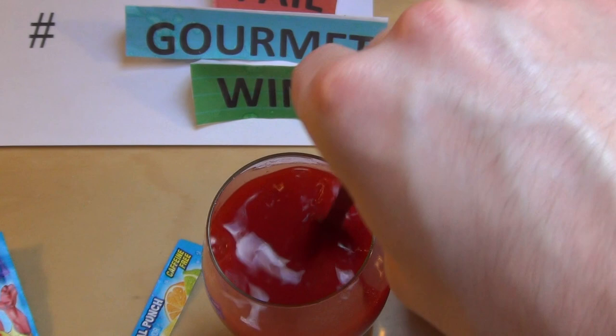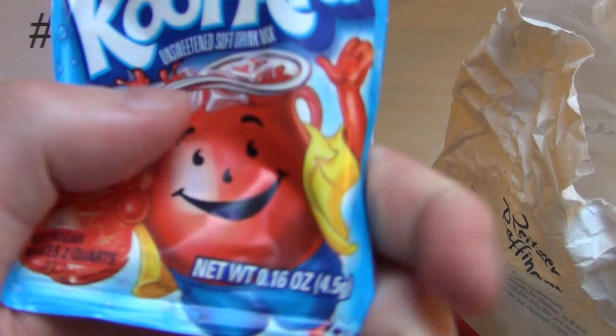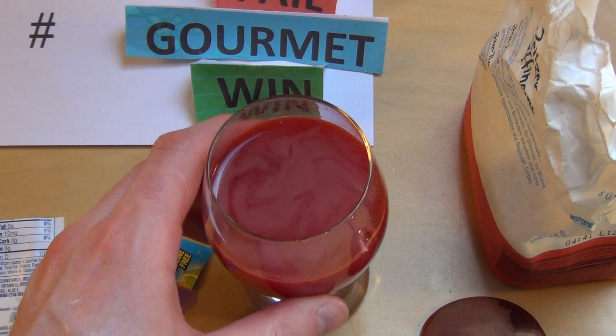Yeah, it really smells — it smells fantastic! Fizzy powder isn't really common in Germany; this is an American product. Please tell me if you're from the States — do you use this a lot or not? We also have fizzy powder in Germany but it's only used for candies and stuff. Anyway, let's do it!